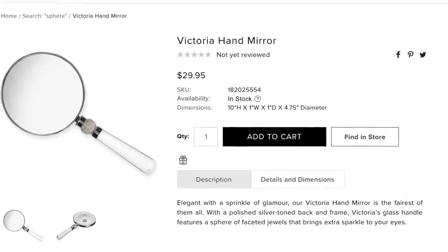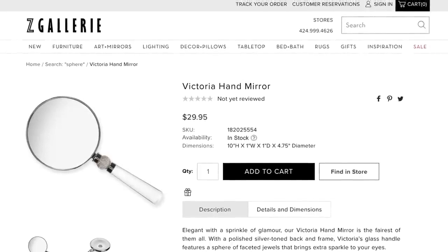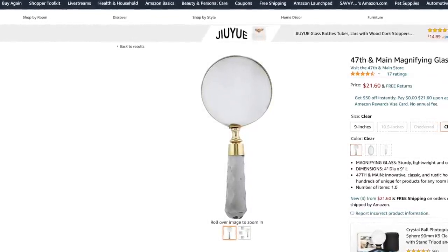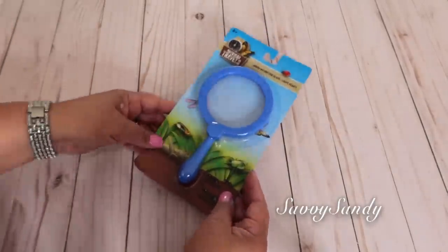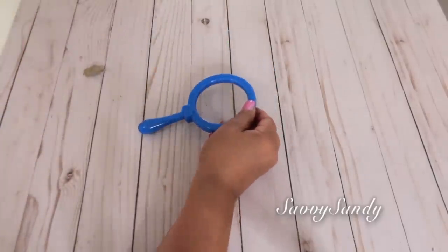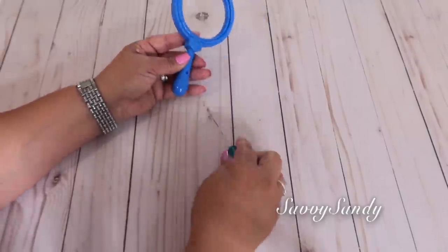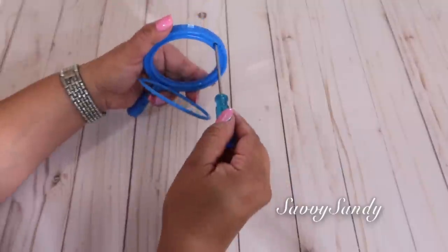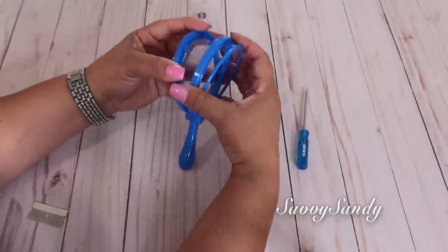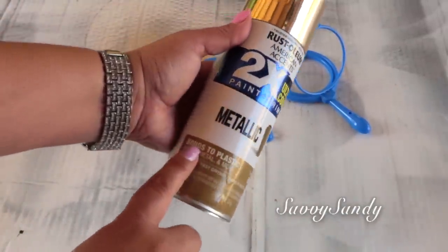Otra cosa que se ve linda en la decoración son las lupas. Esta es por ejemplo de Sea Gallery, cuesta $29.95 — en realidad no está tan cara. También por Amazon las venden. Para la decoración, muchas veces la parte del mango son con algunos brillitos, y si no son de cristal. Encontré esta lupa de plástico en la tienda del Dollar Tree en la sección de verano, aunque a veces también la ponen en la sección de juguetes de niños. De todas maneras la puedes conseguir en una papelería, tienda escolar o de oficina. Esta lupa tiene dos tornillitos pequeñitos — se los removí porque quiero desbaratarla, quitarle el lente para luego pintarla. Recuerden usar pintura en aerosol que pegue en plástico para que no se pele.